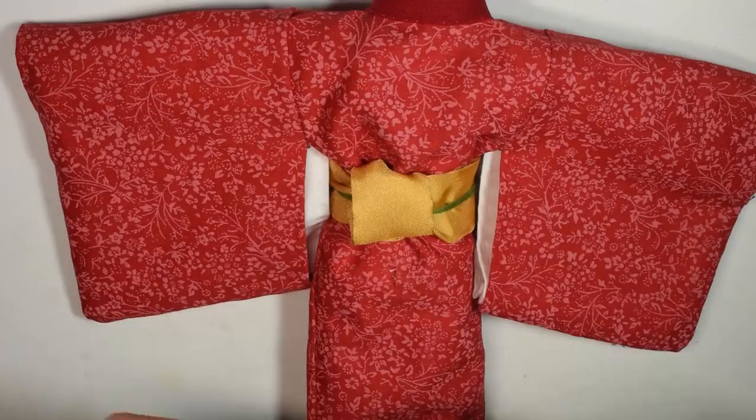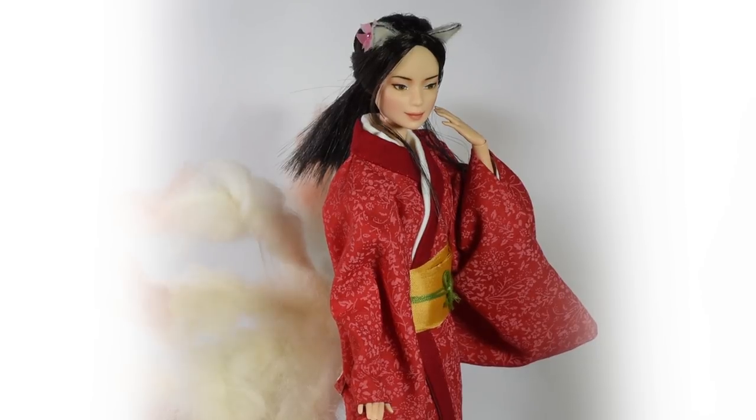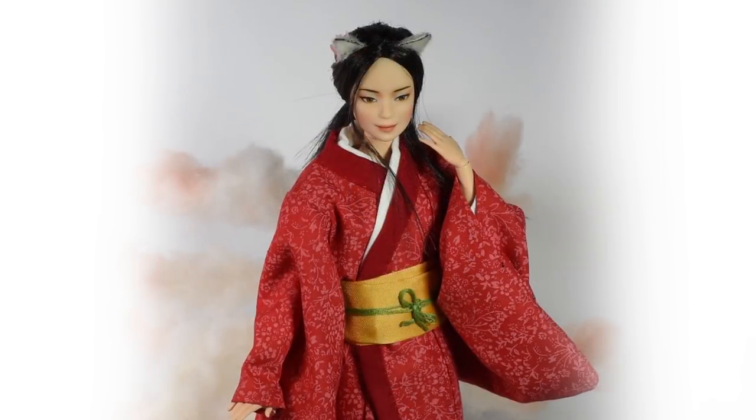Then you can assemble the rest of the doll and we're ready. And here's our finished nine-tailed fox! I really hope you enjoyed my take on this, and I really had a lot of fun with the details of this character. Thank you guys so much for watching, hit the like button if you enjoyed the video, and I'll see you guys in another one real soon. Bye!